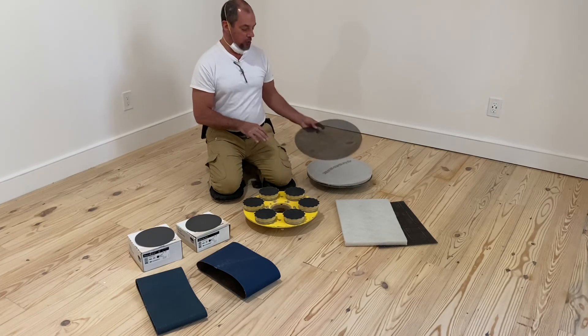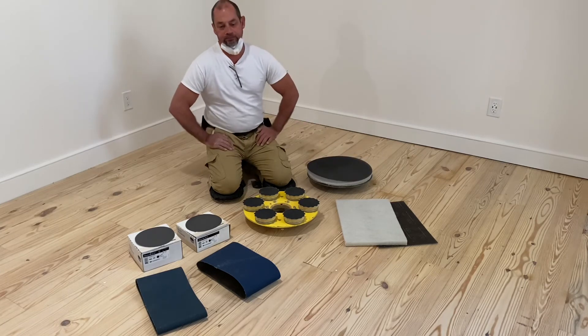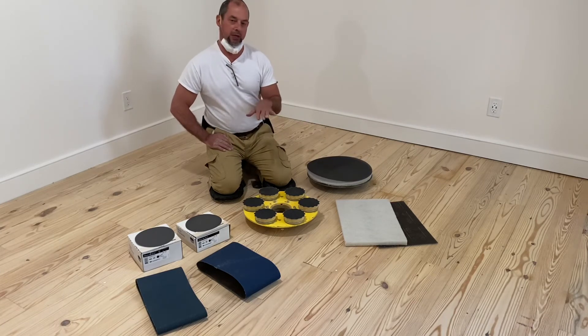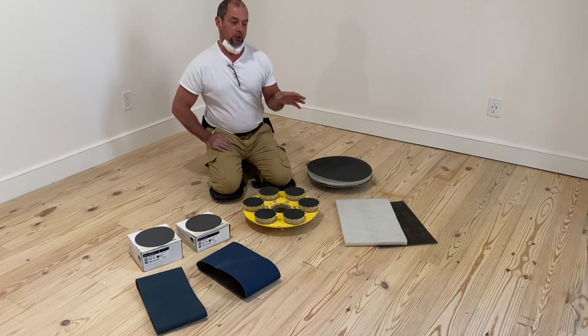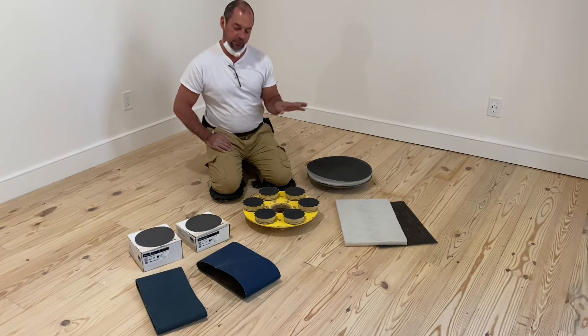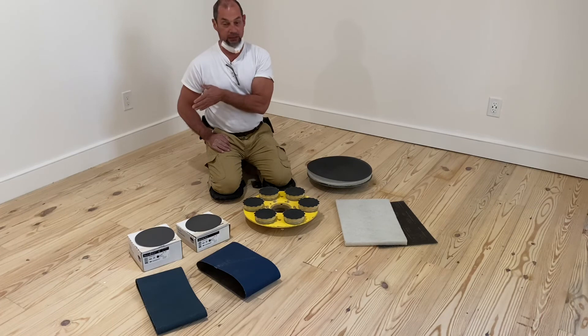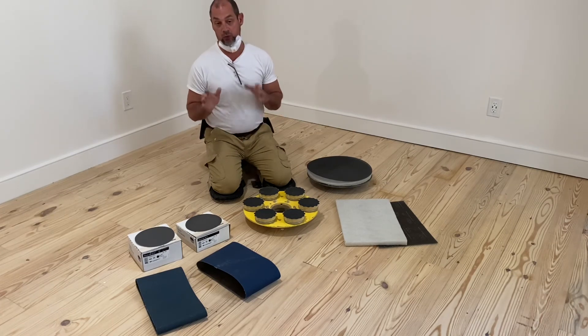I like to put the first coat as a penetrating sealer or a stain and then three top coats of water-based finish. So, you put down your stain when you fully finish buffing with the 100, wait 24 hours, come back the next day, and you can put down two or three coats of water-based finish because a water-based finish dries very fast and you can just pile them on top of each other.